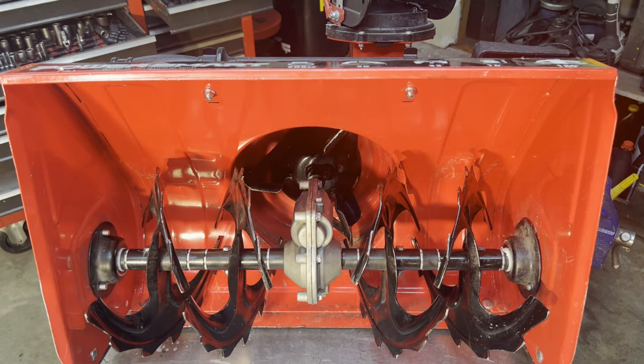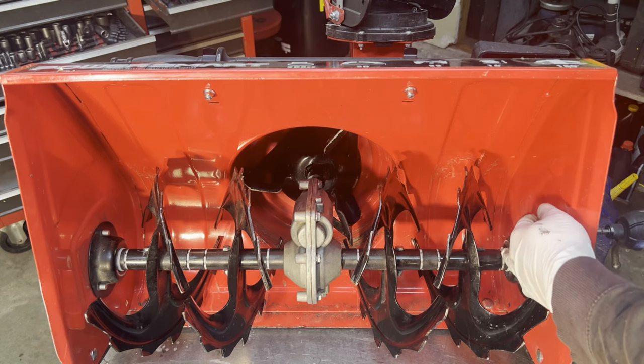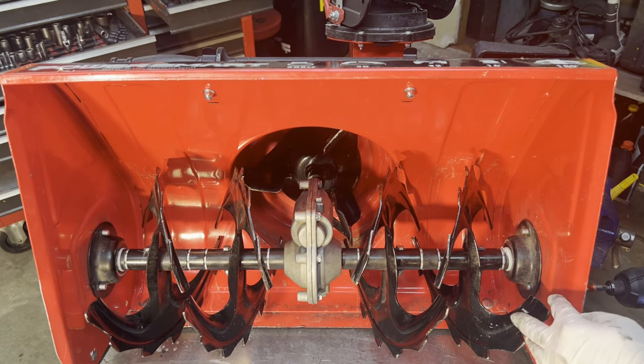Now we're just going to tighten the sides up, and then we've got to attach this back to the snowblower — back to the housing, whatever you want to call it.